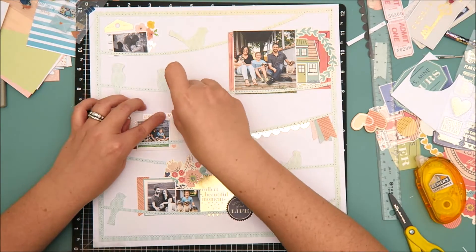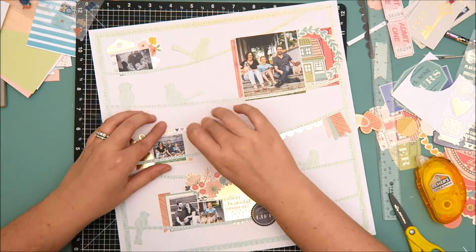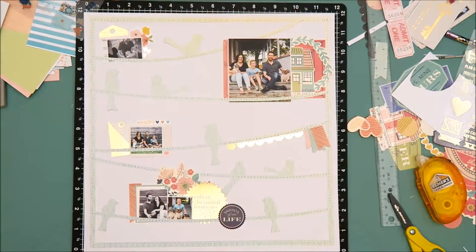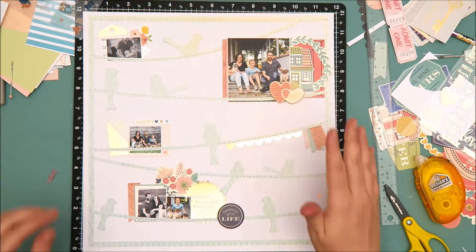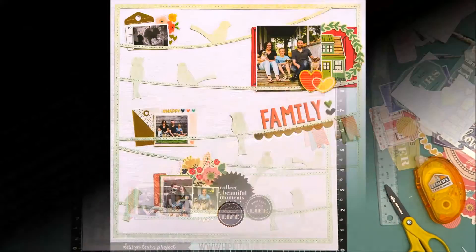The puffy alpha stickers are this really pretty coral color — you will see them in the closeups at the end. I also add in a couple more of the puffy stickers from the We Are Memory Keepers Honey I'm Home collection, positioned right next to the title. I just need to adhere down those wood veneer hearts and then this layout is pretty much finished. Now I'm going to leave you with those closeups.